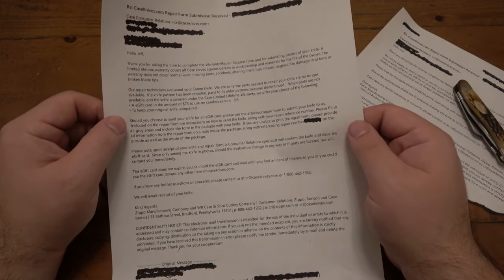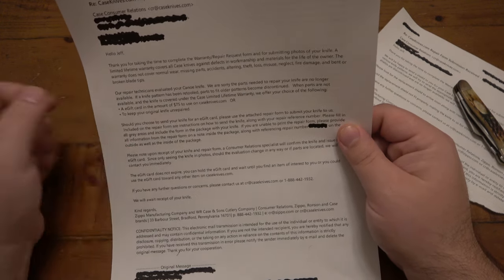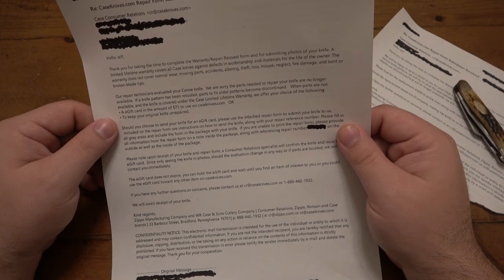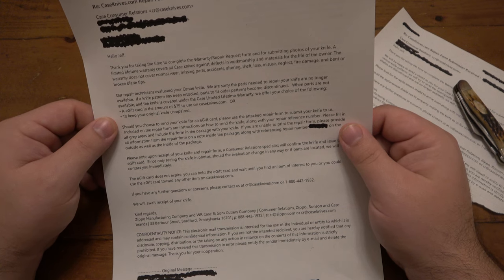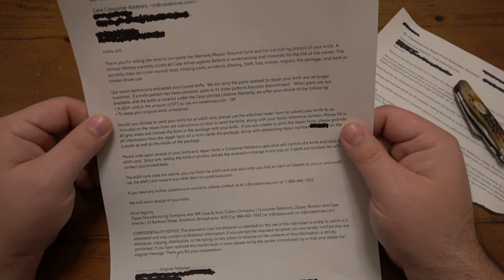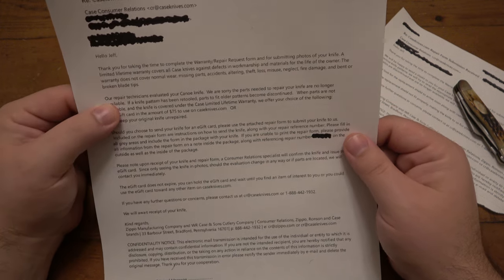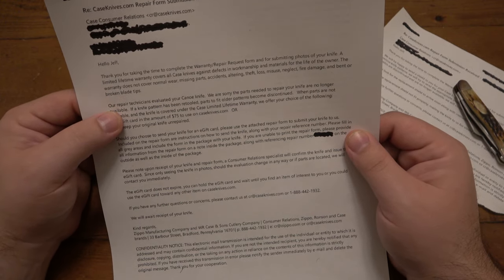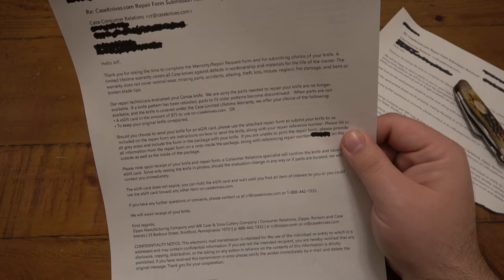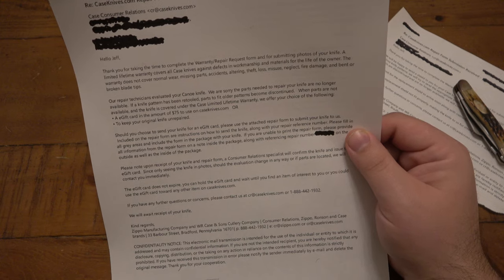As far as the Case canoe, unfortunately they're not able to repair it because it's just such an older model. Here's the response: 'Hey Jeff, thank you for completing the warranty repair request form and submitting photos of your knife. A limited lifetime warranty covers all Case knives against defects in workmanship and materials for the life of the owner. The warranty does not cover normal wear, missing parts, accidents, altering, theft, loss, misuse, neglect, fire damage, and bent or broken blade tips.' Our repair technicians evaluated your canoe knife - the parts needed to repair your knife are no longer available. Keep in mind, this is probably a 20 or 30 year old knife. When parts are not available and the knife is covered under the limited lifetime warranty, we offer you a choice: an e-gift card in the amount of $75 to use on caseknives.com, or you can just keep your knife unrepaired.